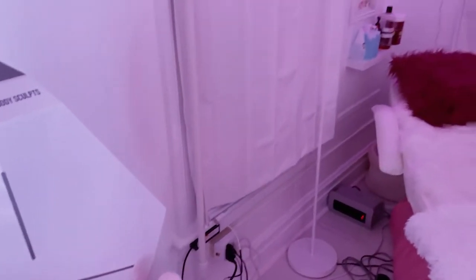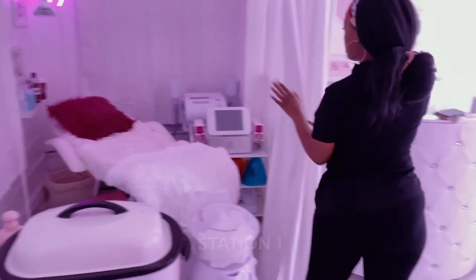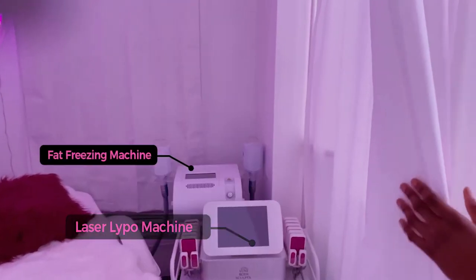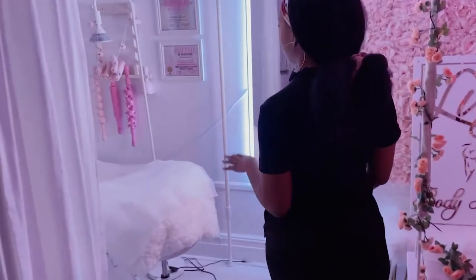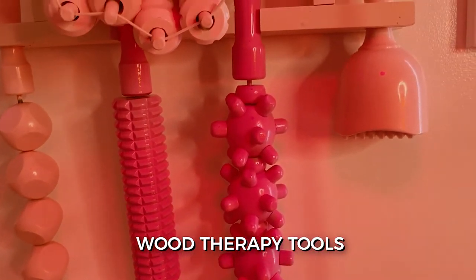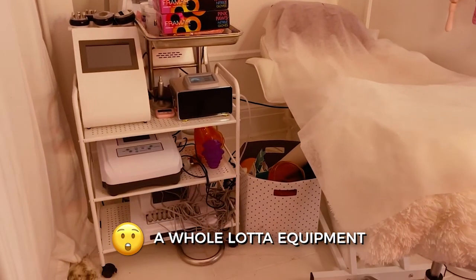Wood therapy is a Colombian technique for breaking down fat. This is just the first station of body stuff. I have all my equipment here with the laser machine and the other fat freezing machine. And then on this side is the other station — I have more wood tools hanging on the wall, the electronic muscle stimulation machine, cavitation machine, and the other butt cupping machine. So there's a whole lot of equipment in here.